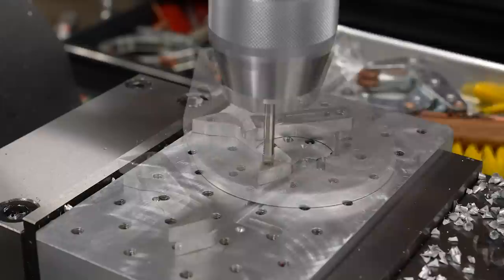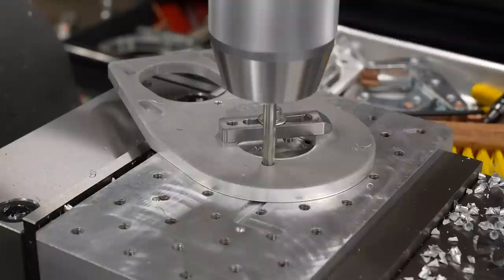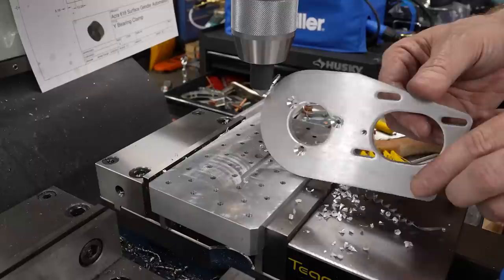On the wide motor plate, I need to countersink three holes. At least that's what I would have done if I had spec'd the holes the correct size — I actually had them too small in the DXF file, so I had to drill them out first. And then I realized the countersinks were on the wrong side, so I'll be coming back and fixing that later.